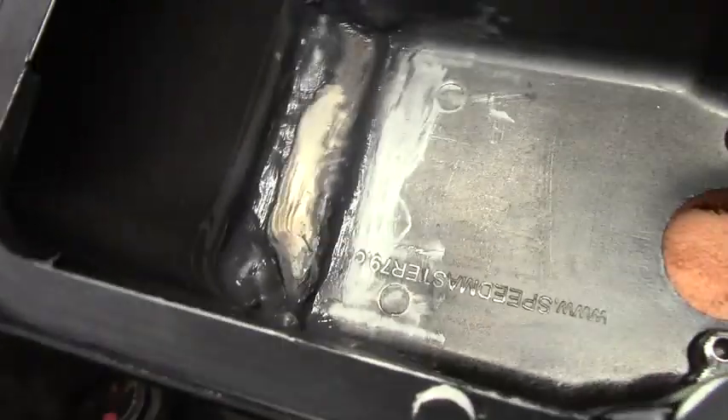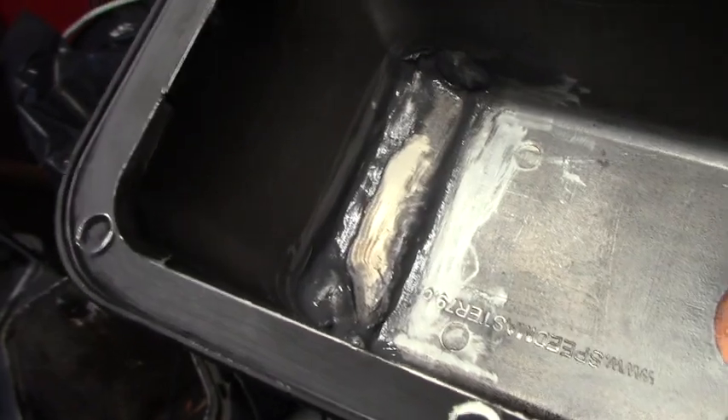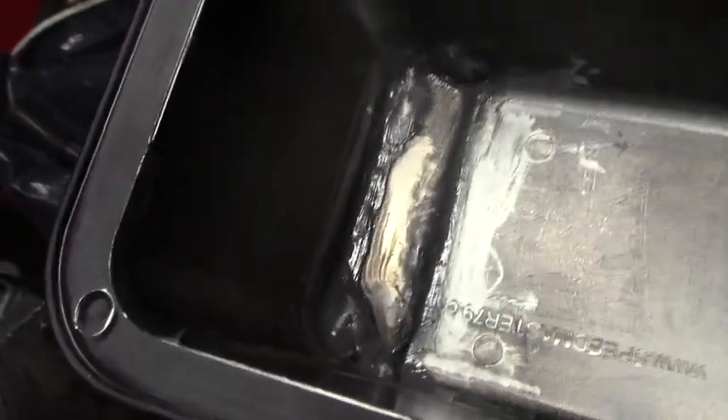That's looking pretty good — I think that will fill the voids and should be leak free now. This stuff holds up pretty well to oils and fuels. I actually used it in an intake manifold once and after a decade of gasoline pouring over it the piece was still there. If you detect a little void that needs filling, you can use the stick from incense — they make really good applicators for detail work.